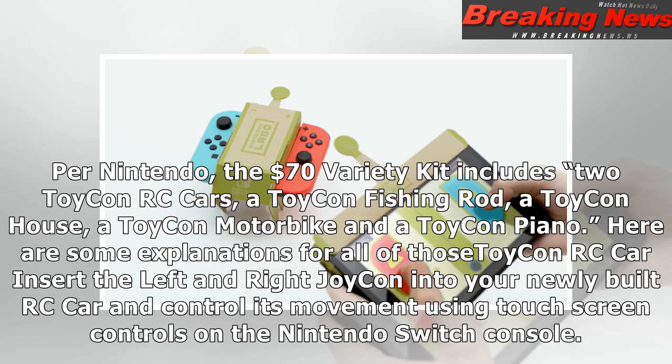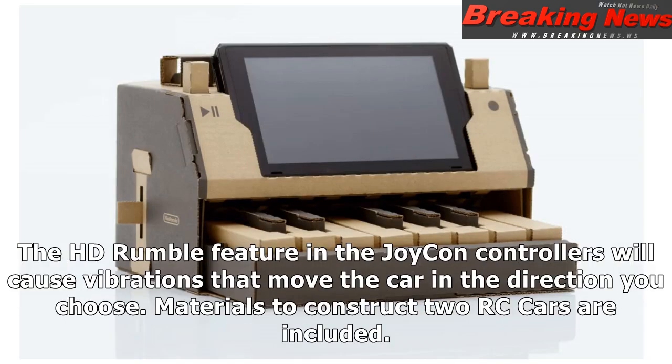Toy-Con RC car: Insert the left and right Joy-Con into your newly built RC car and control its movement using touchscreen controls on the Nintendo Switch console. The HD rumble feature in the Joy-Con controllers will cause vibrations that move the car in the direction you choose. Materials to construct two RC cars are included.